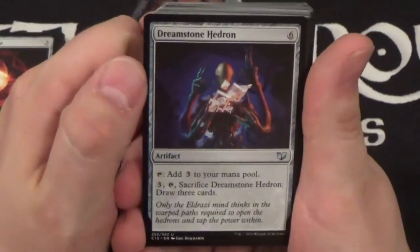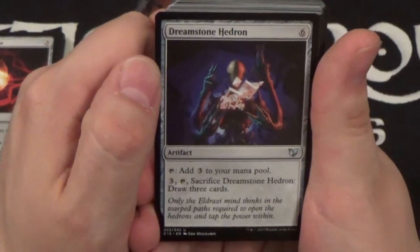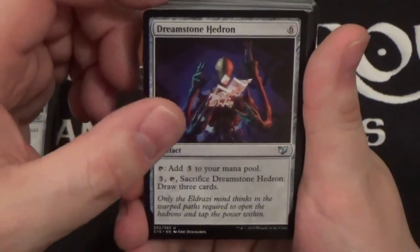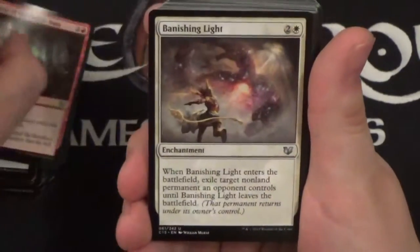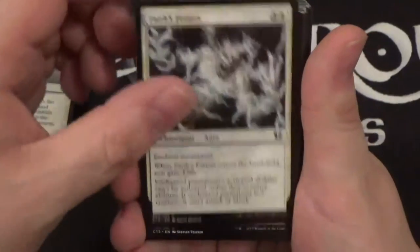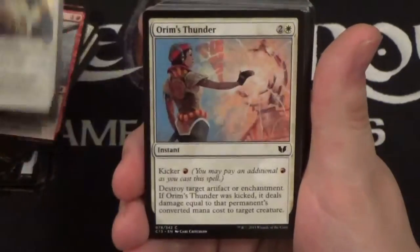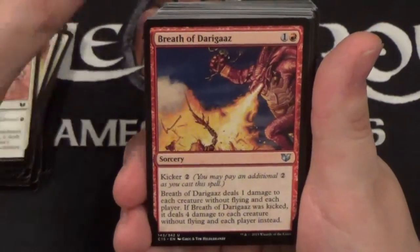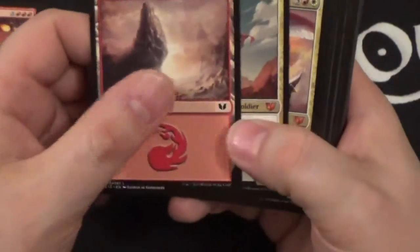Boros Cluestone, Darksteel Ingot, Worn Powerstone — a lot of mana rocks in this deck, but it makes sense because in order to get experience counters off of Kalemne you have to be casting creatures with five or greater mana cost, so you probably want quite a few mana rocks in a deck like this. Dreamstone Hedron, Curse of the Nightly Hunt, Banishing Light, Faith's Fetters, Rite of the Raging Storm, Fall of the Hammer, Crib Swap, Aorma's Thunder, Breath of Darigaaz, and Meteor Blast.